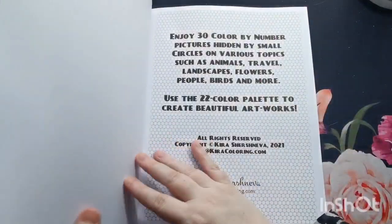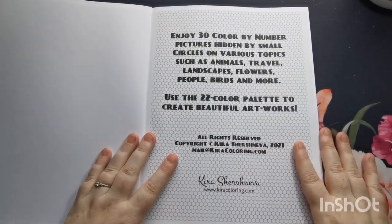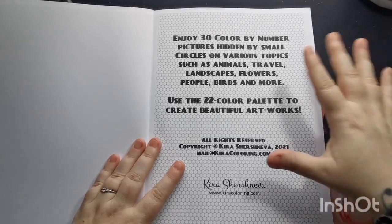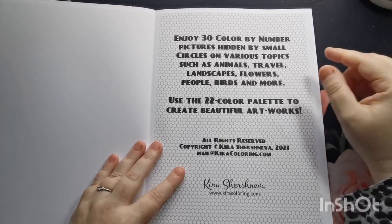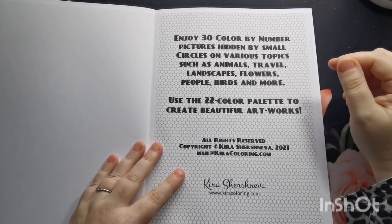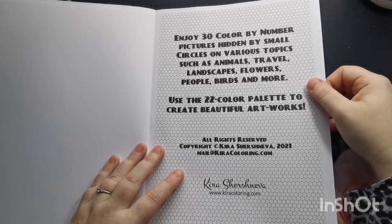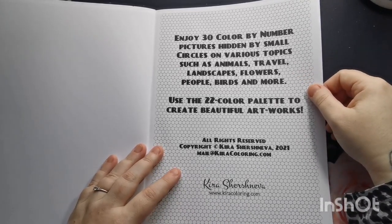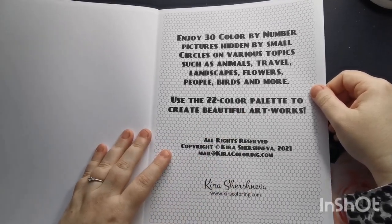If we open up the book, on our first page it tells us that we have 30 color by number pictures hidden by small circles on various topics such as animals, travel, landscapes, flowers, people, birds, and more. And then we have Kira's copyright information there.